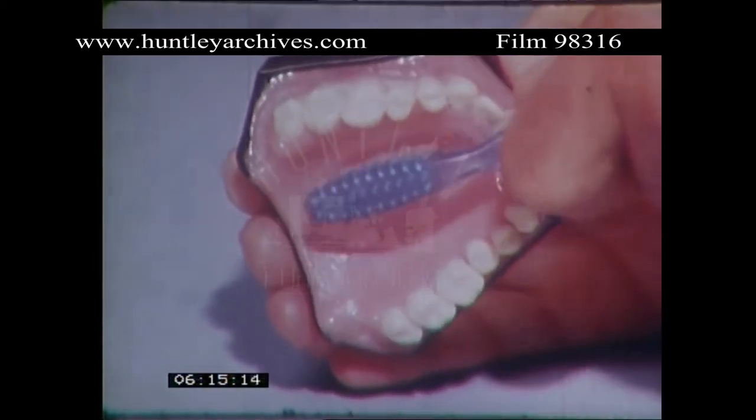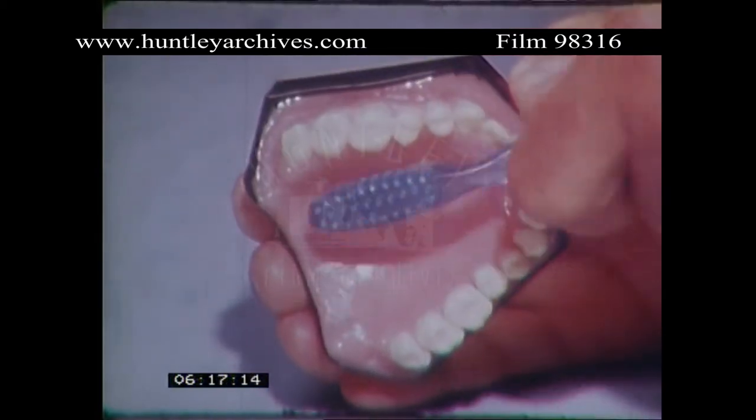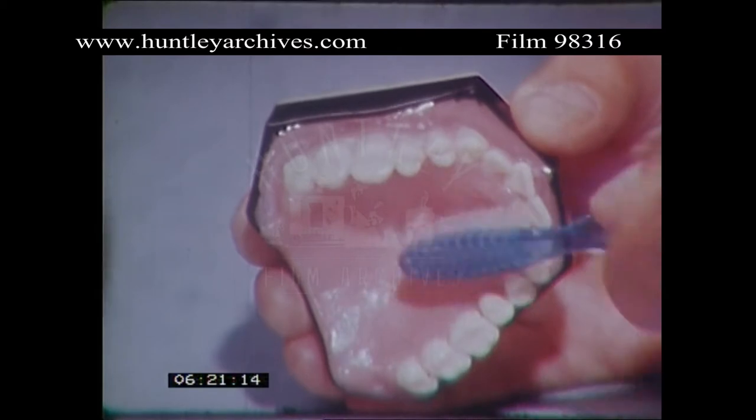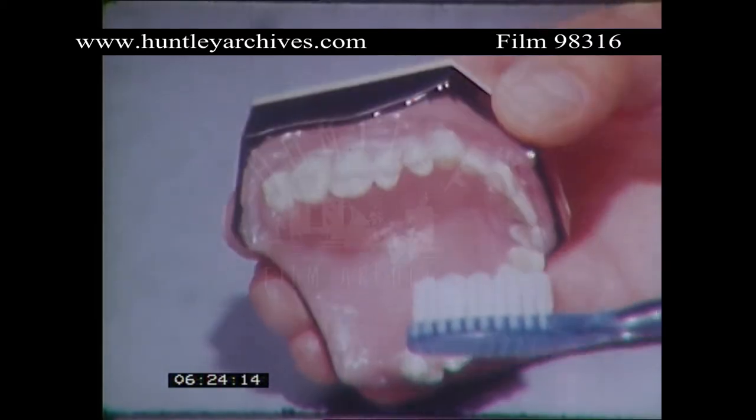When you've done that, brush the inner surfaces of the upper jaw — that's your palate. Sweeping the brush right over the gums, out to the tips of the teeth, again all the way round like that.